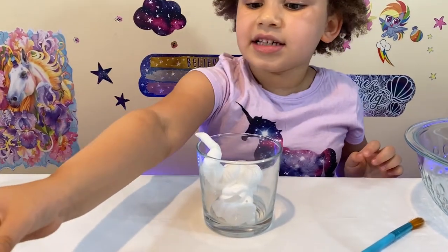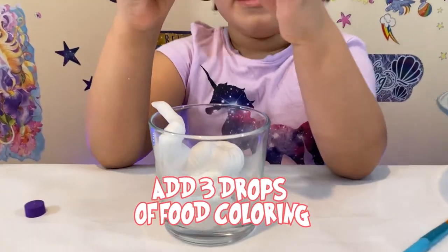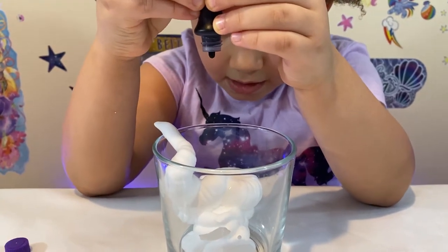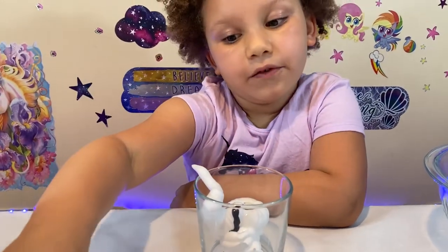And next is your food coloring. So I'm going to use my purple one — add three drops. You just need three drops. And be very careful, be very careful.